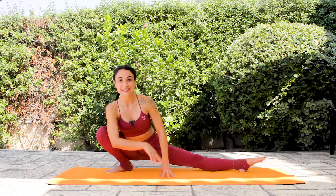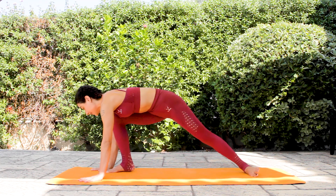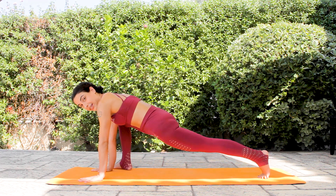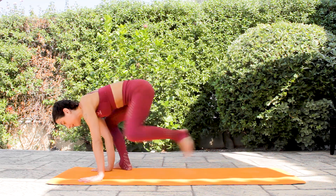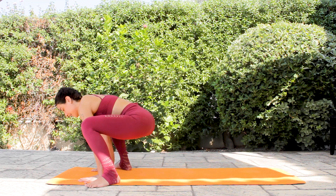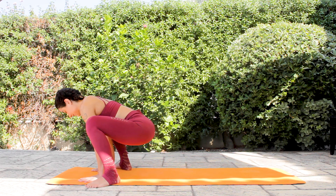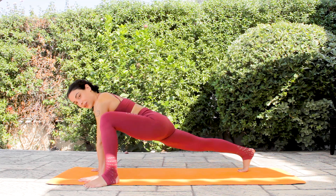Then slowly rotate your chest towards the top of your mat, and one more time, first find a scorpion-like position, and then bring your foot forward into your Malasana. Don't stop — send the right foot back, again find the position.